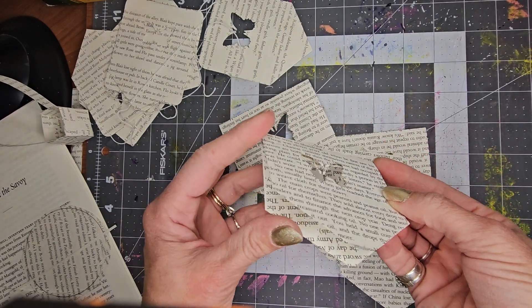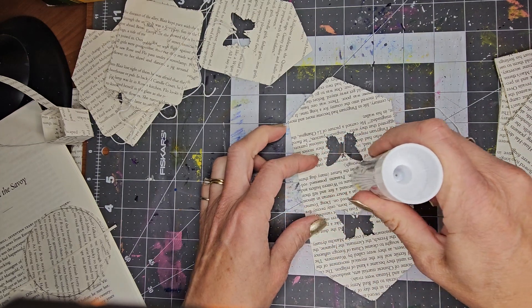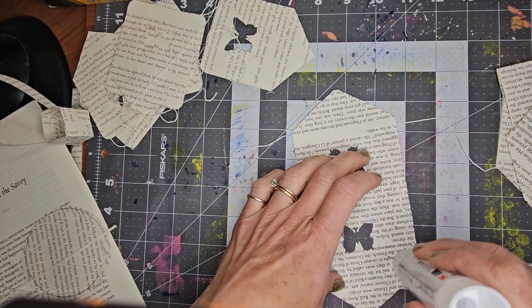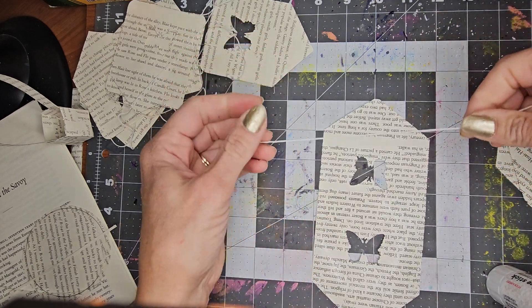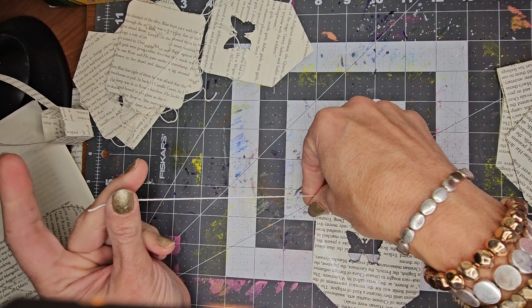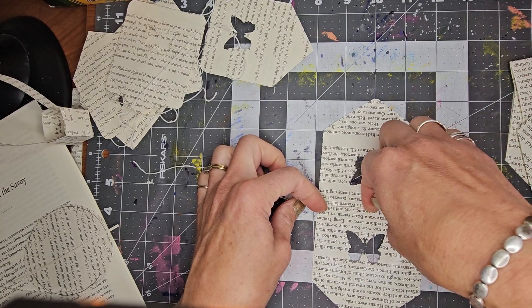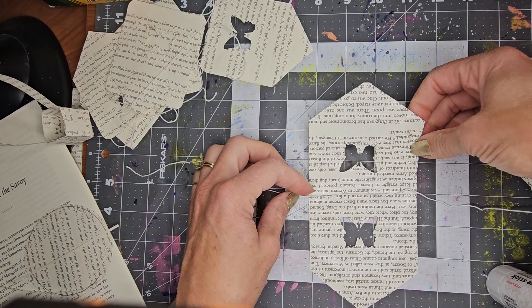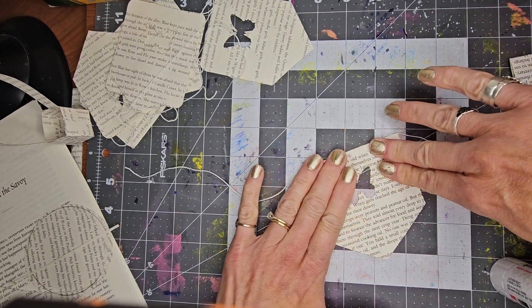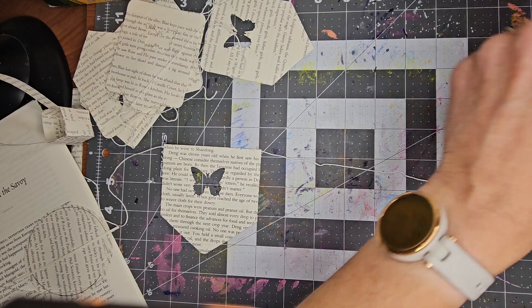Now that I have them all cut out, I'm going to start stringing them. I'm going to put glue along the center and then go down and around so I can glue it all together. It's really important that it's glued on the fold. I'm going to leave a little more than the width of the banner in string, then place that string right in the center on the fold, right on top of the glue, fold it down, and seal it.